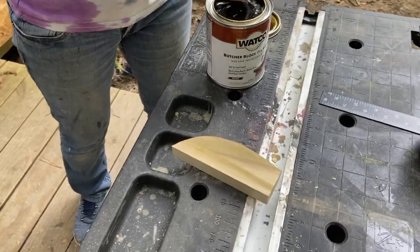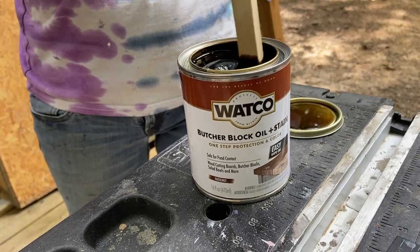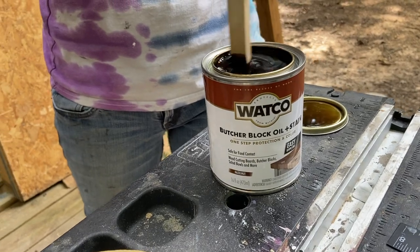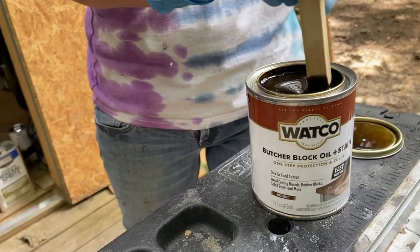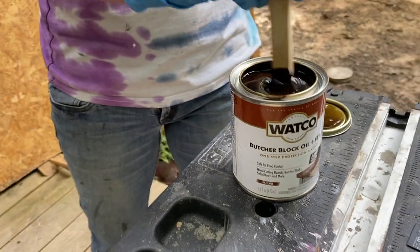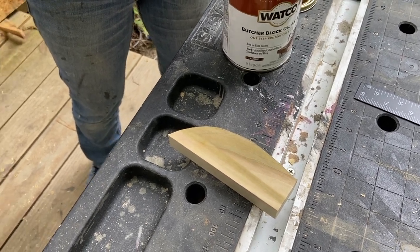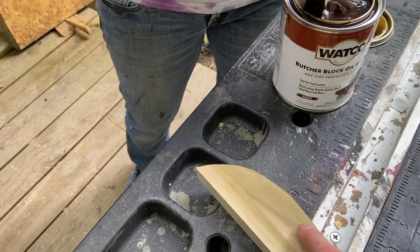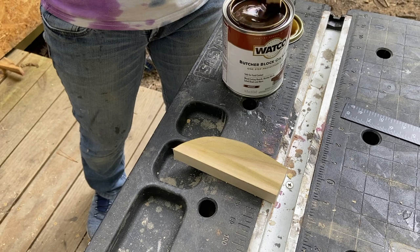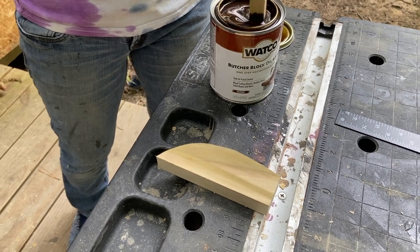We are doing a test on the off-cut to see how this stain is going to look on this wood — not sponsored, we purchased this with our own money. It's a Rust-Oleum product — a stain and oil made for butcher blocks that is food safe. We're looking to see how the darkness goes on both the darker grain and the lighter grain of the wood. If you make something like this for the kitchen, you need to make sure that whatever finish you use is food safe.